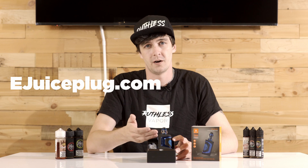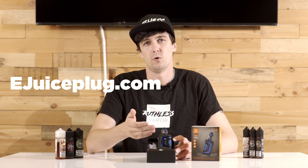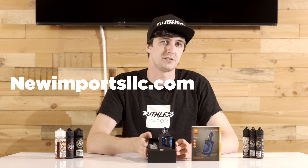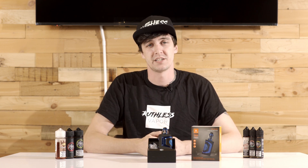If you're a consumer and you'd like to pick up one of these for yourself, you can find them over at ejuiceplug.com. And if you're a shop owner looking for wholesale on this, you can pick them up from our friends over at New Imports LLC. As always, if you enjoyed this review, please don't forget to hit the like, comment, subscribe, and the bell button down below. Thanks again for joining us and we'll see you next time.